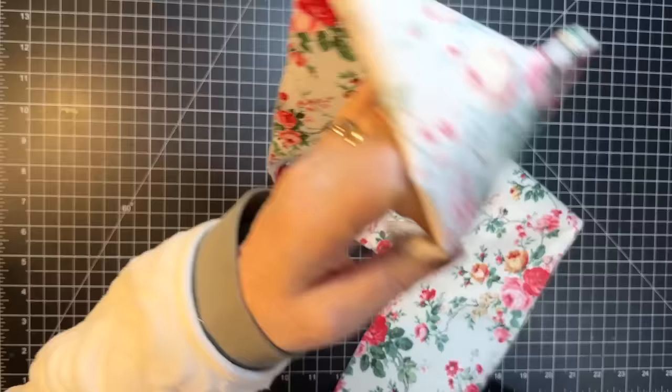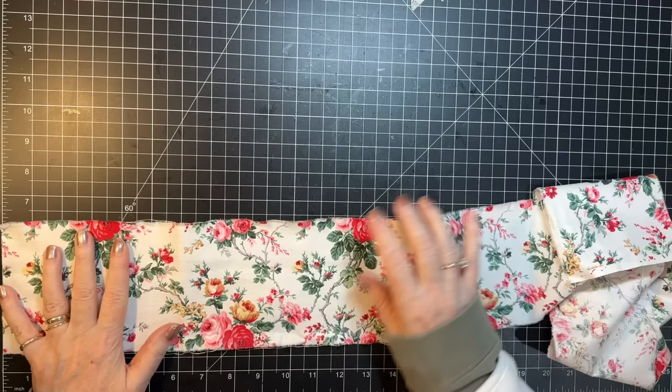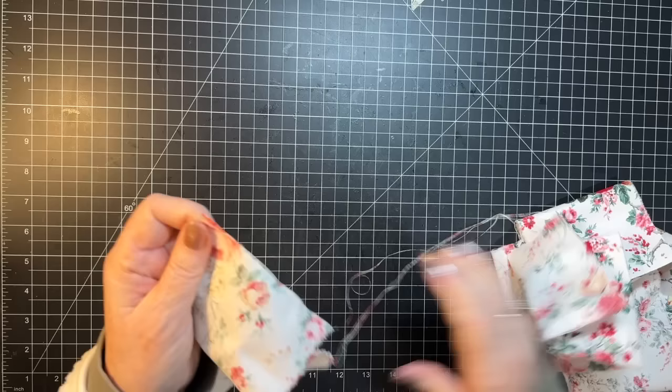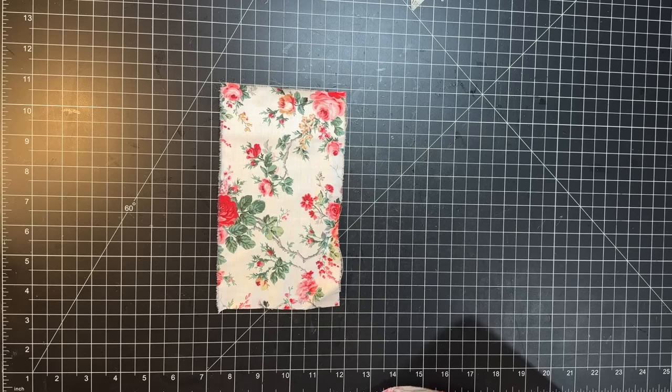Now I'm going to go about seven and a half, seven and three quarters — right in there. Okay, so that's going to be the base. And I have more fabric flips, don't I? Okay.